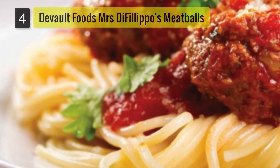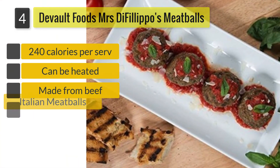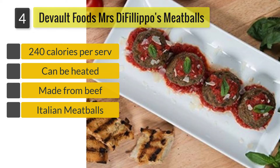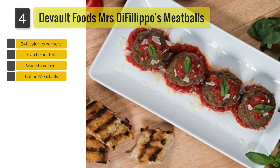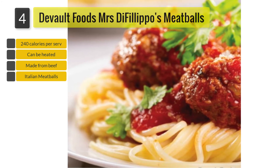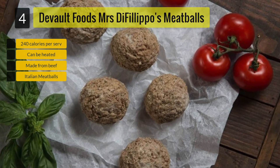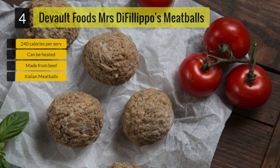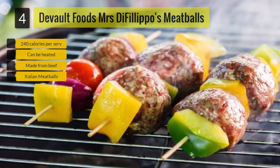Number 4: Devo Foods Mrs. DeFilippo's Italian Meatballs. With an oven, preheat to 350 degrees Fahrenheit or 177 degrees Celsius and spread the meatballs evenly on an ungreased baking or cookie sheet, then place in the oven until fully cooked through. These meatballs offer 240 calories per serving, 13 grams of protein, and 600 milligrams of sodium. They are made from beef, water, breadcrumbs, corn syrup, and vegetable oil alongside other ingredients such as soy and milk.